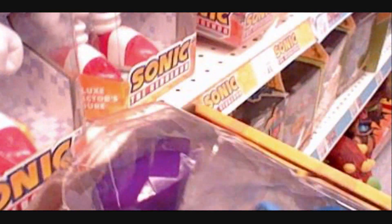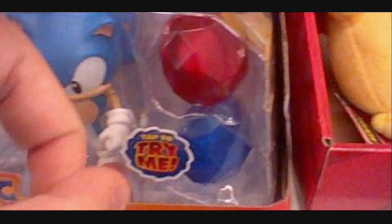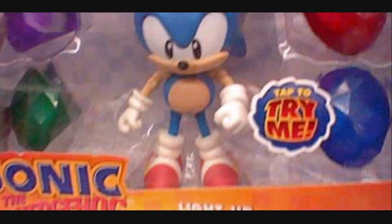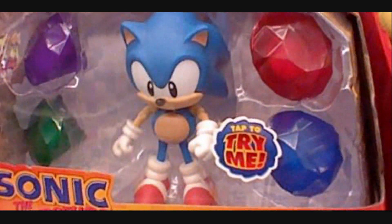So if you have a 10-inch Sonic, these Chaos Emeralds can go with him. That's cool — I love that effect. Probably not going to buy it though. I mean, I already have this figure, unless somebody wants me to make another Silver Sonic custom, then I'll keep the Emeralds for myself.